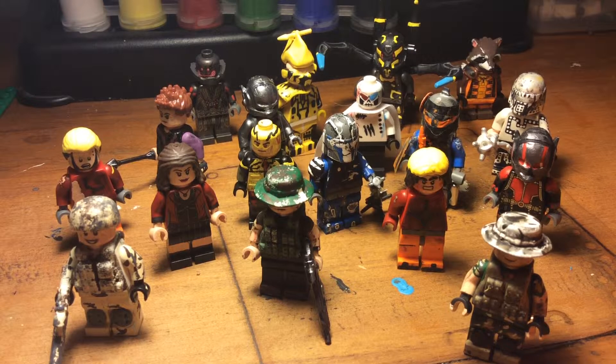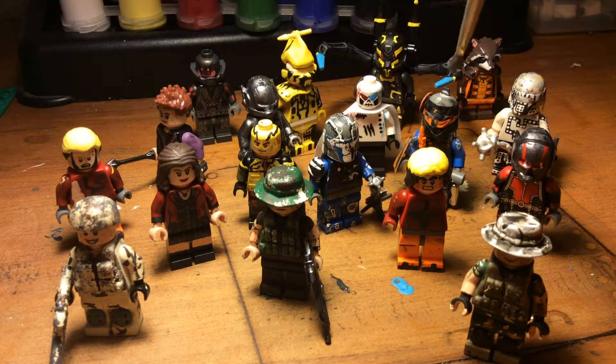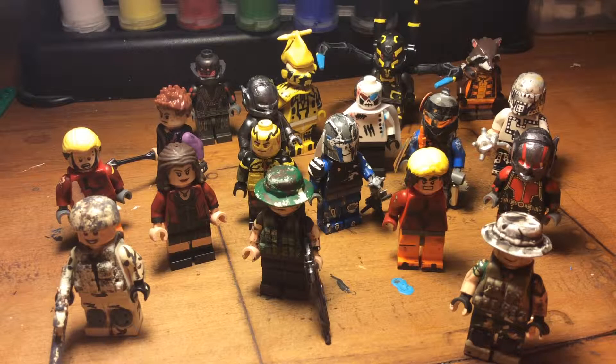Starting from left to right in the back, we have my Ultron, then my unnamed figure, then Yellow Jacket, then Rocket Raccoon. Second to last we have Hawkeye, my work-in-progress Batman — I'll let you know if they're a work in progress. Then there's an unnamed skeleton figure, the white Mandalorian, an unnamed guy, Reverse Flash — he's finished. The other Mandalorian next to Reverse Flash is finished, and Ant-Man's finished, though you can't see half of his face.